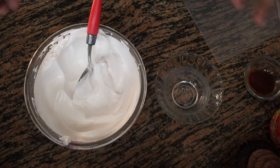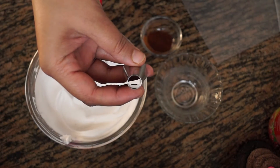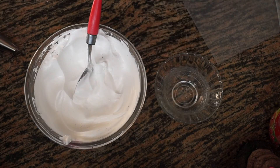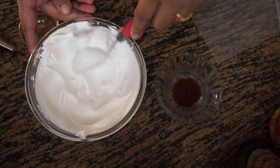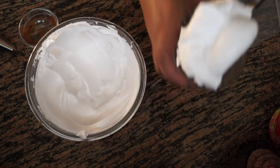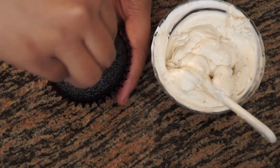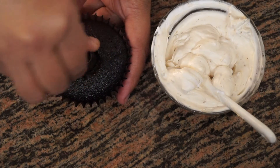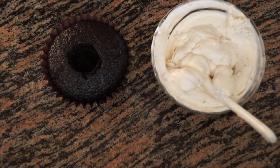For our mocha chocolate cupcake frosting, we are going to take a round tip, mix some coffee powder into the whipped cream, and make a hole in the middle of the cupcake. We are going to fill this hole with the chocolate sauce — the link to this chocolate sauce is in the description box below.